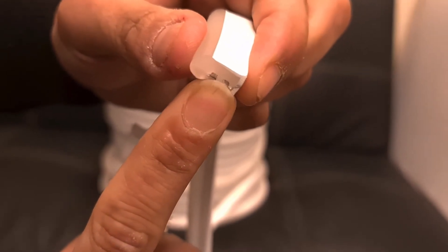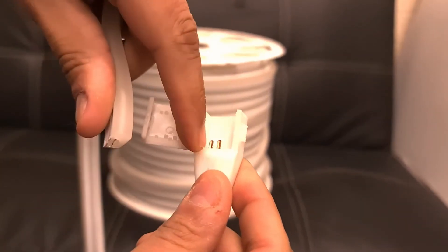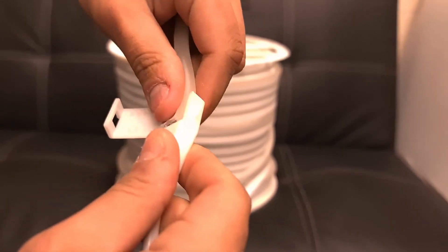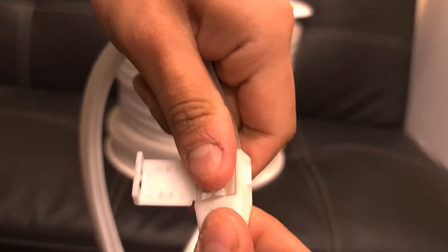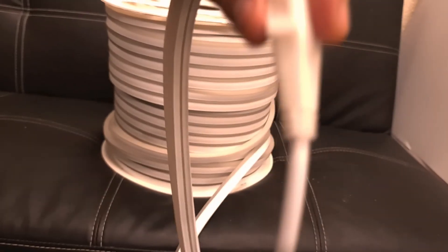The connector can be found every 20 centimeters. You just connect it, making sure it rests on the two soldering areas — just plug it in and connect it. Simple.